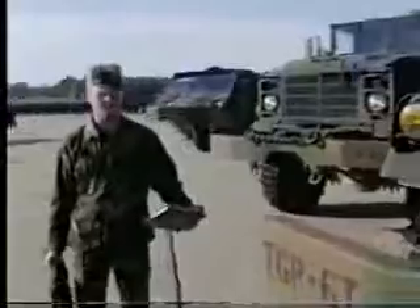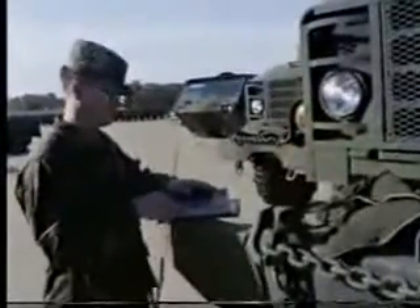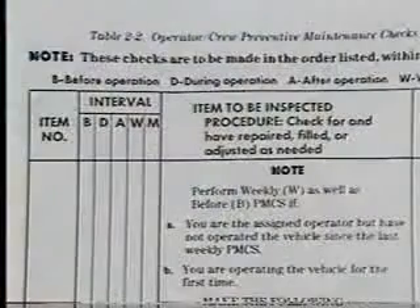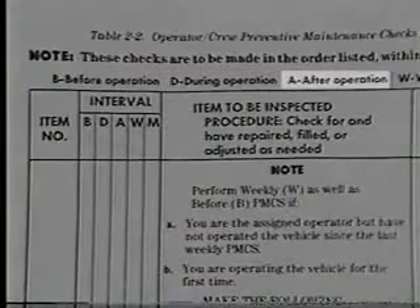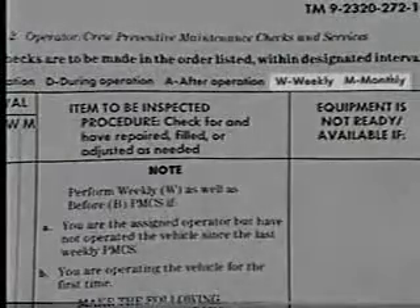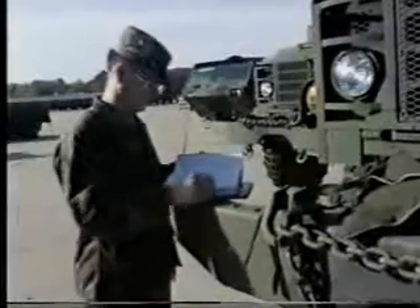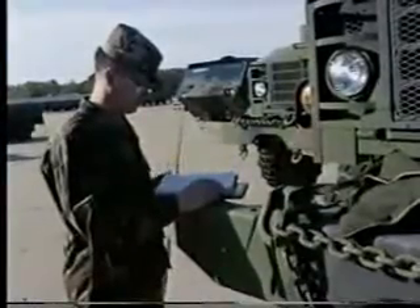Preventive maintenance checks and services, or PMCS, are performed on all equipment the Army owns to ensure the equipment remains in top operating condition. Some services will be performed before, during, or after the operation of the vehicle, while other checks and services are performed on a weekly or monthly basis. All these services are listed in your operator's manual, which must be used to conduct these checks.